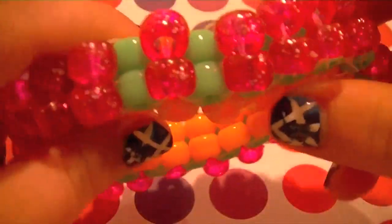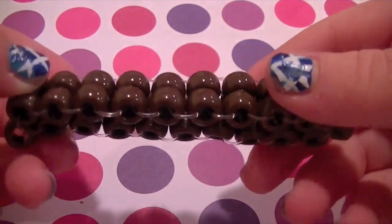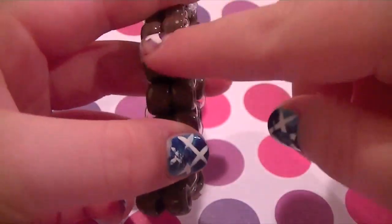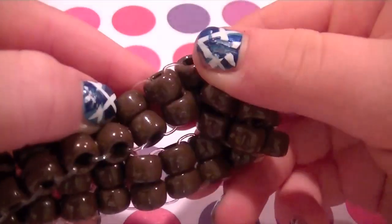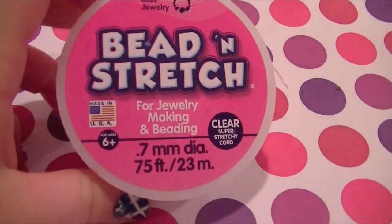Stay tuned if you guys want to see the supplies to make this. You will need a pre-made ladder bracelet — I recommend doing like two per thing. You'll need a bracelet and you should cut the strings off. You'll need elastic and I'm using 0.7 millimeter bead and stretch. You will need a pair of scissors, and lastly, you will need some pony beads.